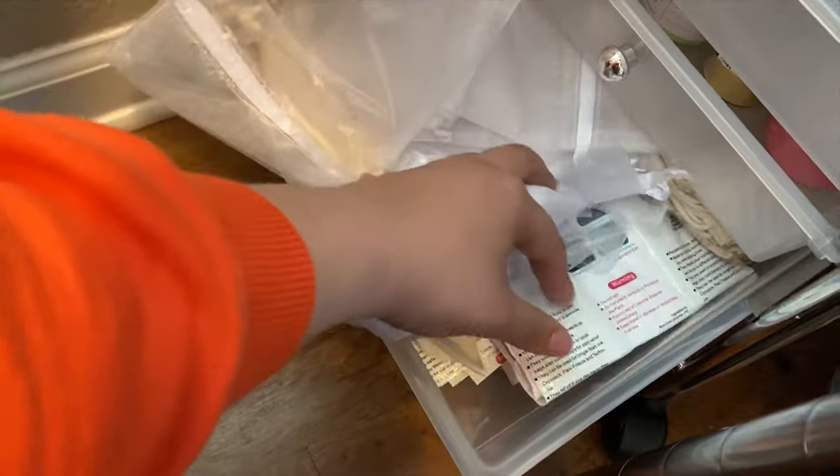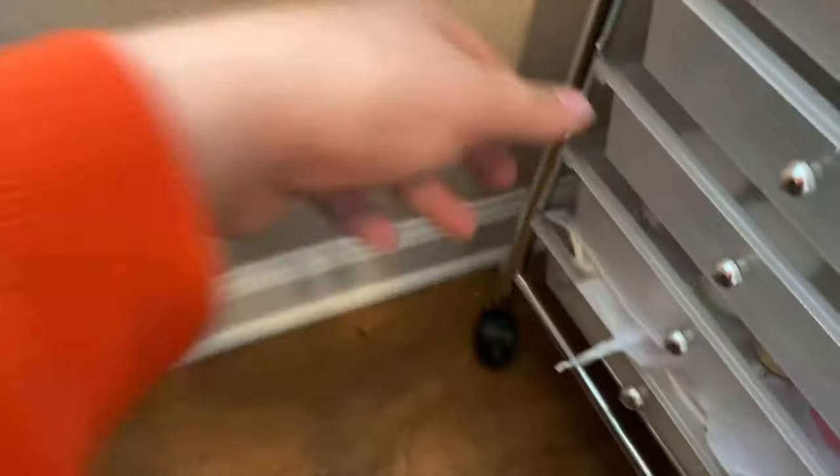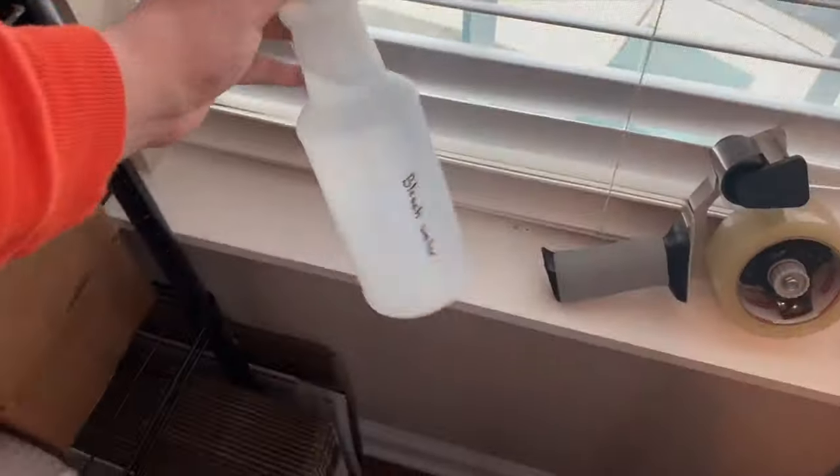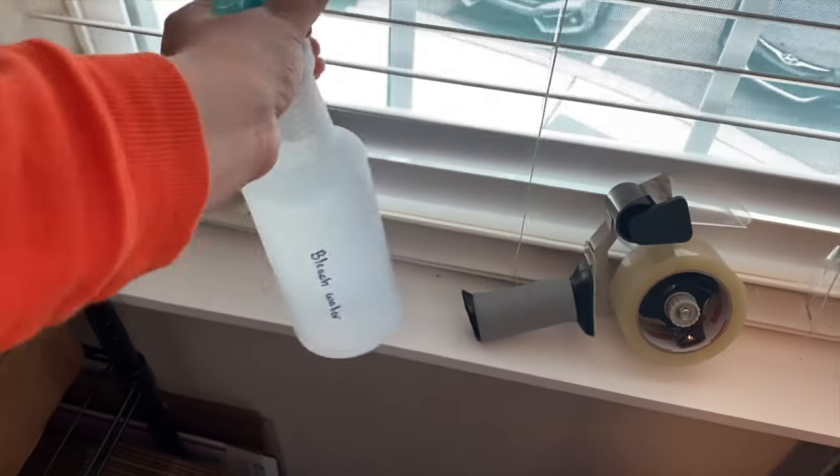This is what I used to ship my body butter in the summer so it can stay cool for at least 48 hours. My tape gun and then my bleach water — for when I have to disinfect stuff.